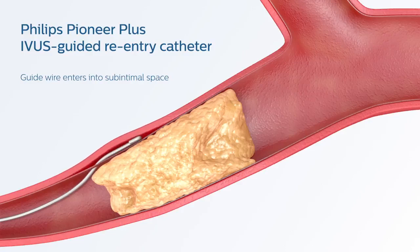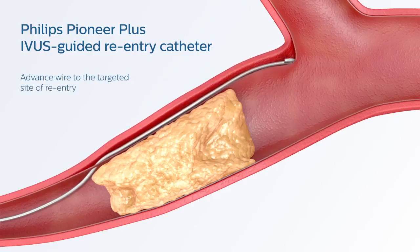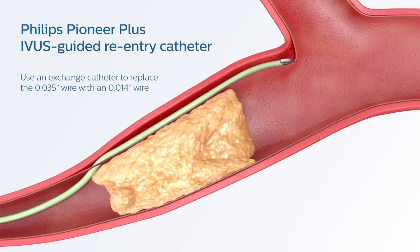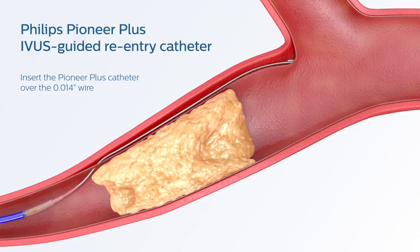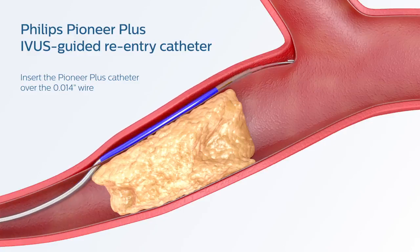When unable to cross a chronic total occlusion, you still have options. Advance a commercially available 035 guidewire to the targeted site. Using an exchange catheter, replace the 035 guidewire with an 014 guidewire. Remove the exchange catheter, and then insert the Pioneer Plus catheter over the 014 guidewire. Advance the catheter to the desired site using fluoroscopy and IVUS guidance.